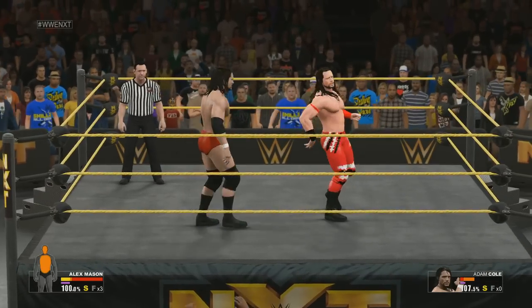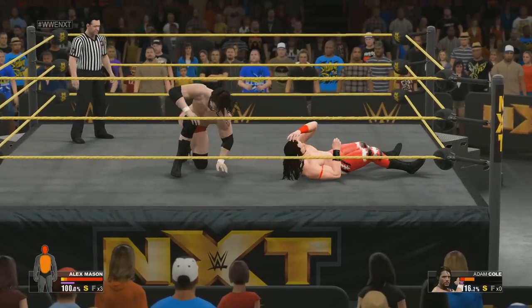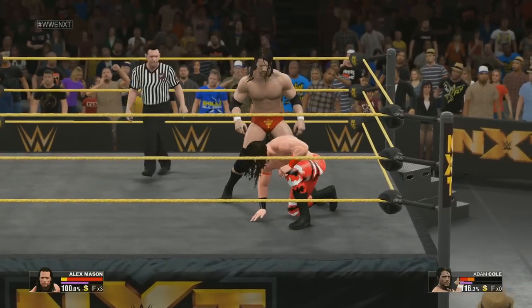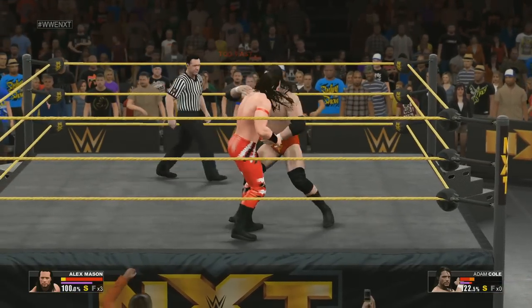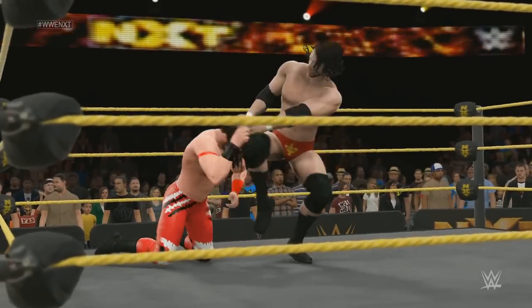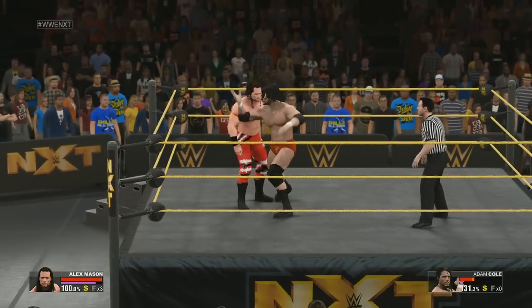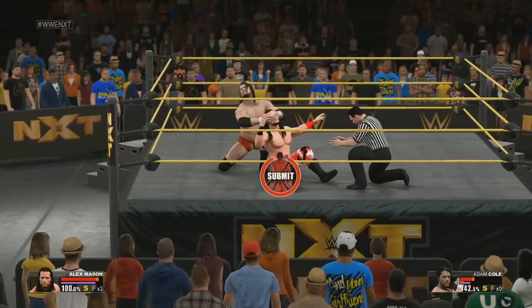Nice reversal there. Talk about getting your spine adjusted — jeez, we got a cover. A stiff shot with the elbow. He's in big trouble. Submission locked in, and this might be it — this is not the position you want to be in.